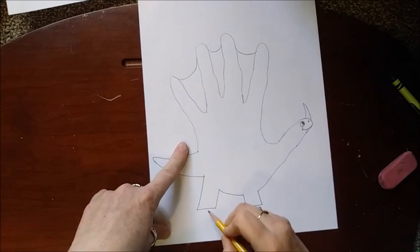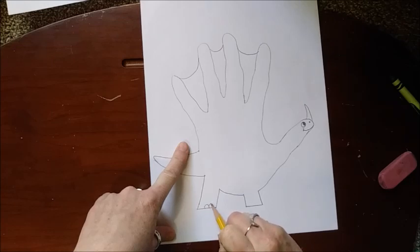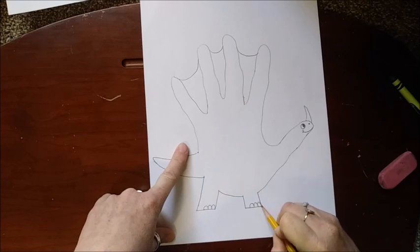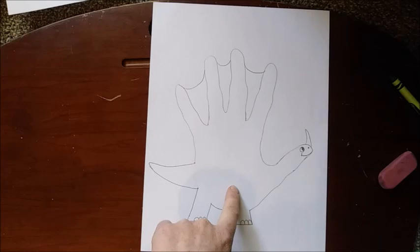Now we're going to give him some toes on his little feet. In about the middle of your leg, or the bottom of his foot, you're going to make three bumps — ready, one, two, three. Do the same thing on this one: one, two, three. Alright, so we have our dinosaur!